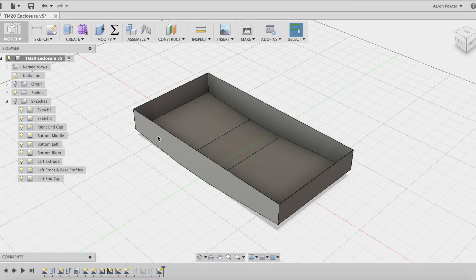By exporting the different DXFs on each sketch face, I was able to precisely cut all the steel sheets out on our plasma cam and TIG weld them all together. Let's take a look at how I did that.